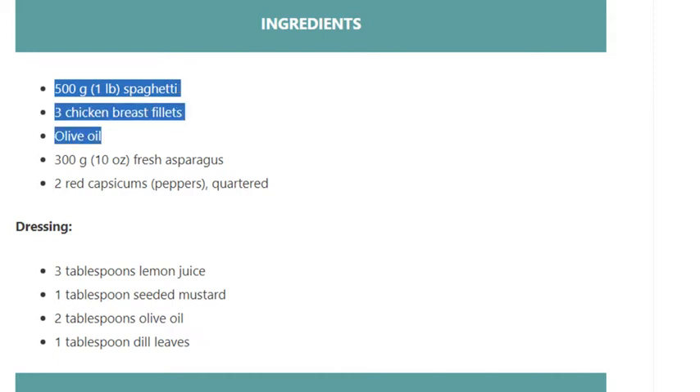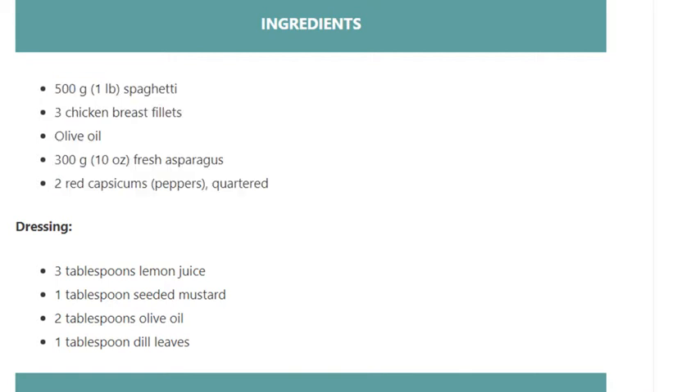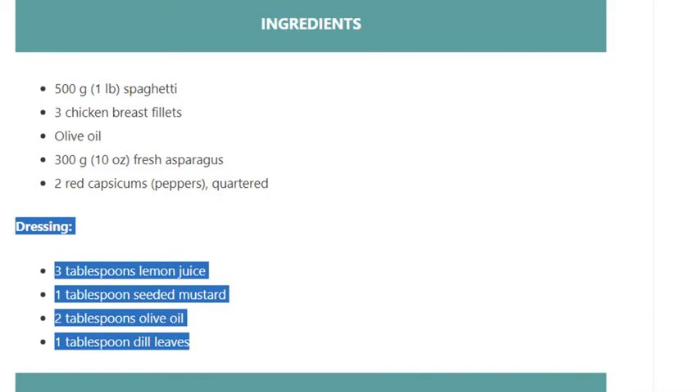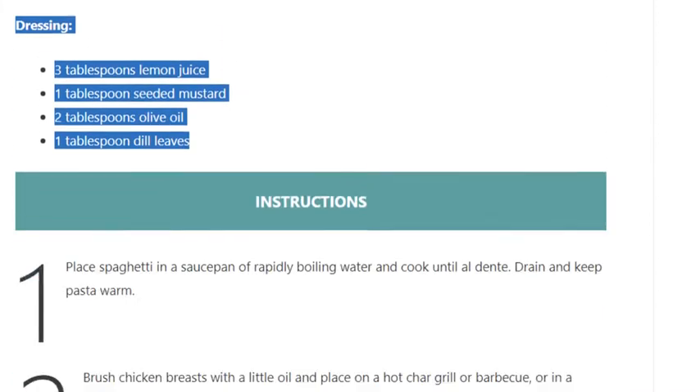2 red capsicums (peppers), quartered. For the dressing: 3 tablespoons lemon juice, 1 tablespoon seeded mustard, 2 tablespoons olive oil, 1 tablespoon dill leaves.